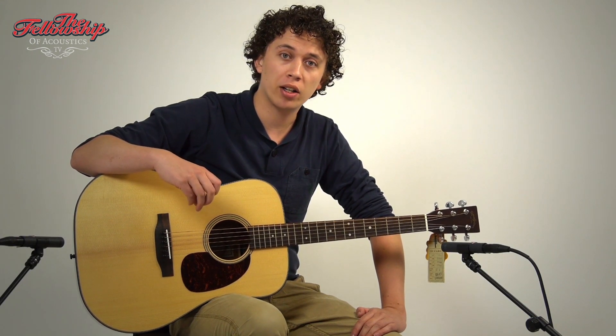Hey guys, Nick here for the Fellowship of Acoustics, and you just heard the Sigma DM-18.